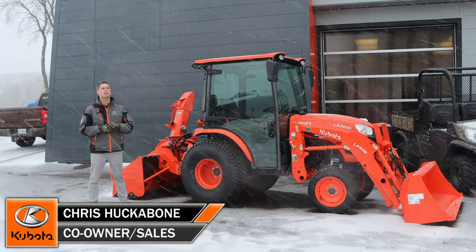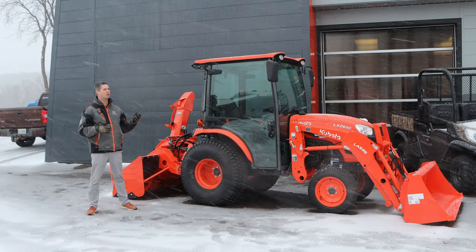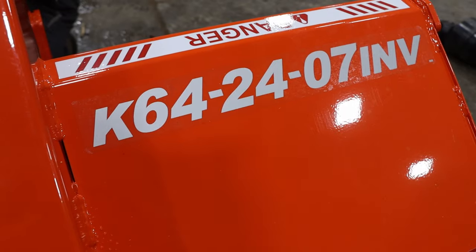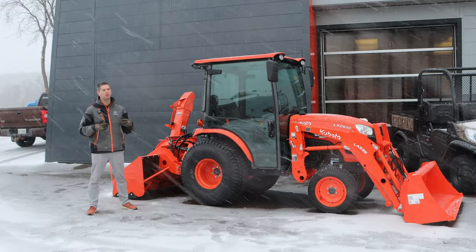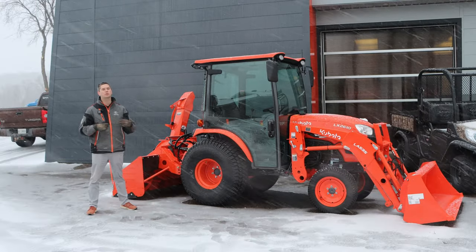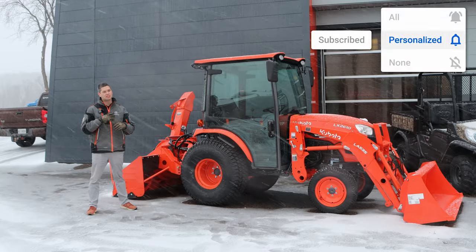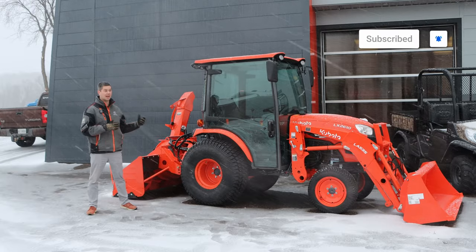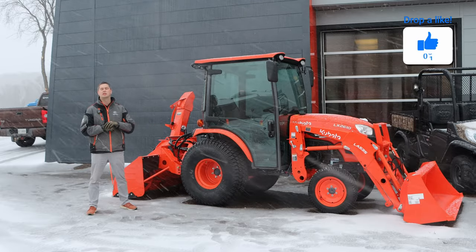Hey, it's Chris here today from Huckabones Equipment. In today's video we're going to be doing an overview of a brand new hybrid inverted blower from Kubota. It is the K64-24-07. It is a brand new blower from them. Pretty excited about it here at Huckabones. It is the first hybrid inverted blower from Kubota.